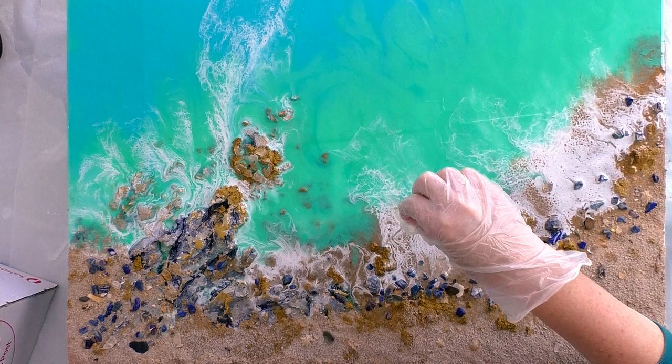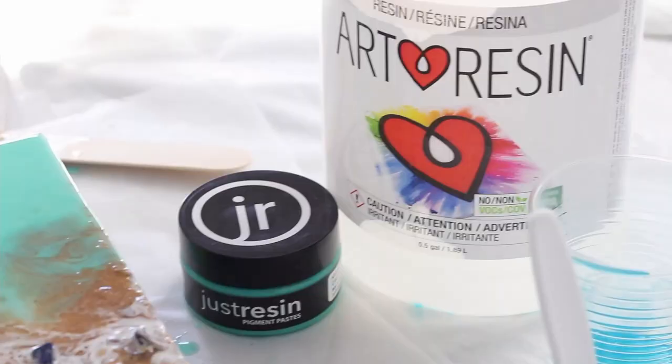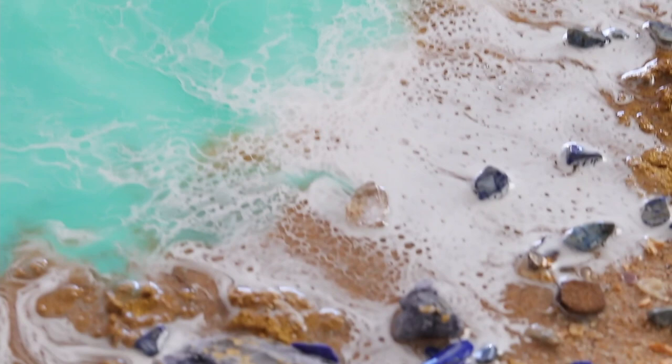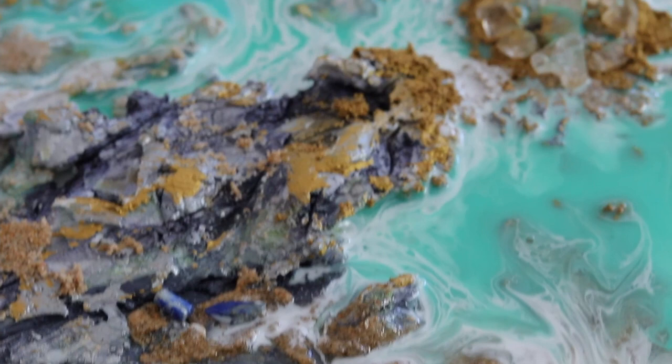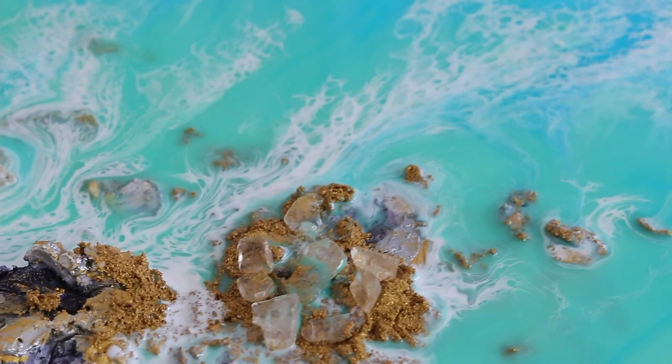That completes part one of this tutorial. I'll let it dry overnight so it's hard enough to pour the second and third coats in part two — so stay tuned. Please be sure to leave any feedback or suggestions in the comments. I love reading them all. Thank you so much, see you soon.